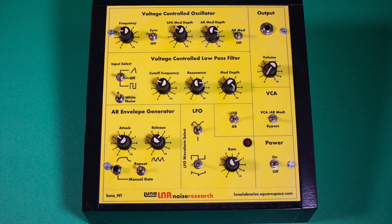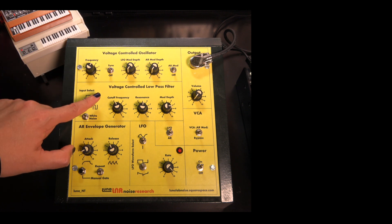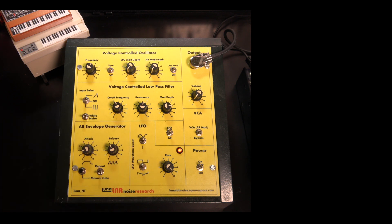With that, let's explore what this little instrument can do. As mentioned earlier, it is a full synthesizer voice with a VCO, a low pass filter, and a VCA. It also has two modulation sources, an AR envelope and an LFO, which can be assigned to the VCO or the VCF. The envelope can also be assigned to the VCA.